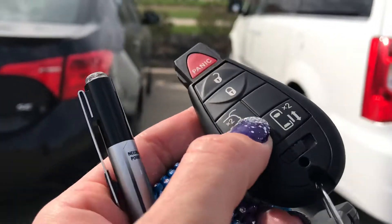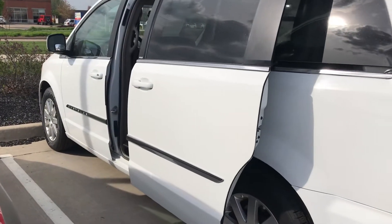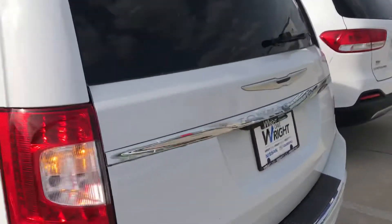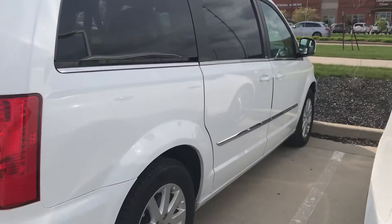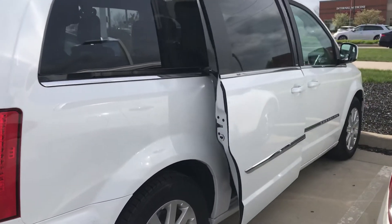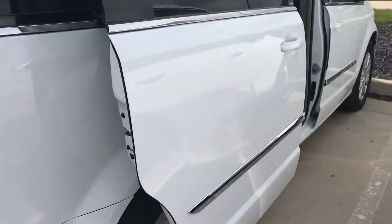I'll hit this one here just to show you how it does open up that side door as well. And I wanted to check the other one here — so that one works just as good. I'm sure you're happy to see that.